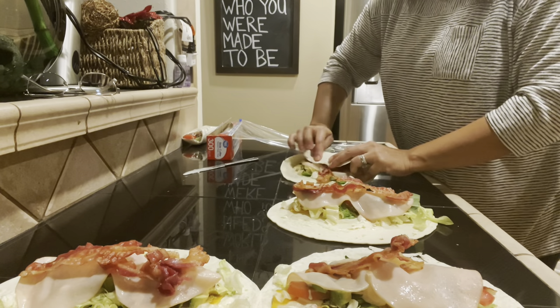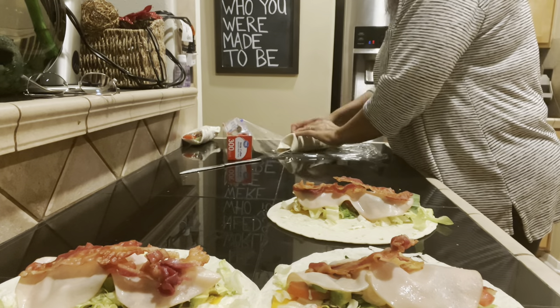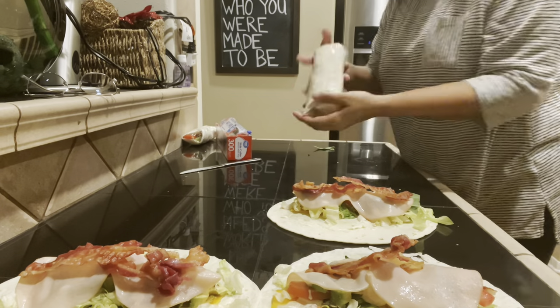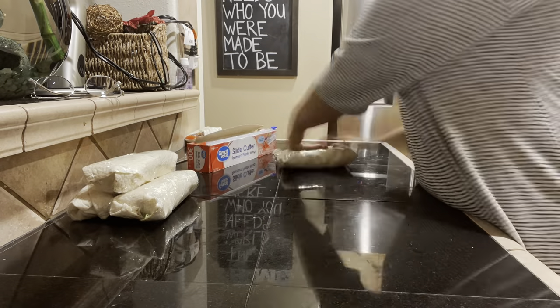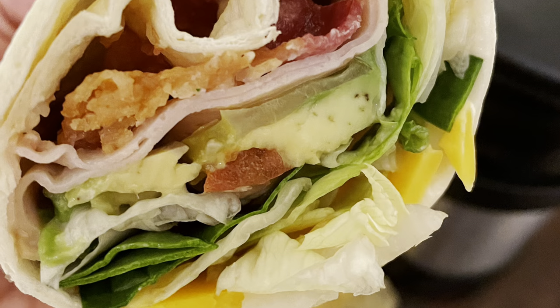And now just so you guys can see how I wrap them up — fold the ends and then roll it, roll it, roll it. Then I'm just sealing it all up with some handy dandy saran wrap, or plastic wrap, whatever you want to call it. So there you go. I'm just finishing up everybody else's because even the people who are at home, I still feed them because then my kitchen stays cleaner that way.